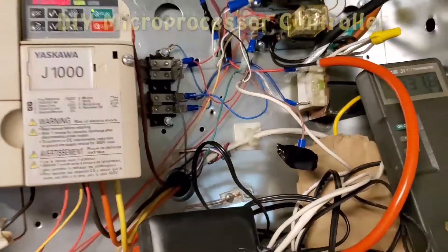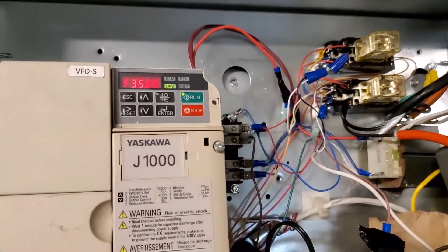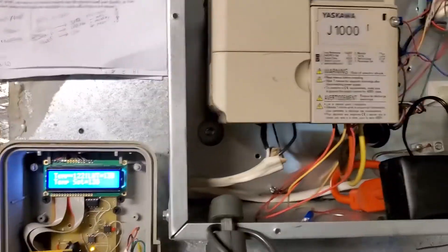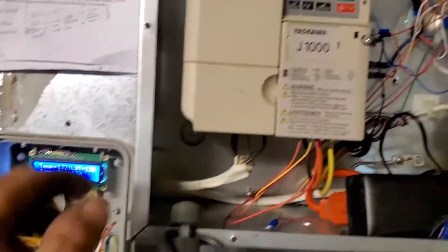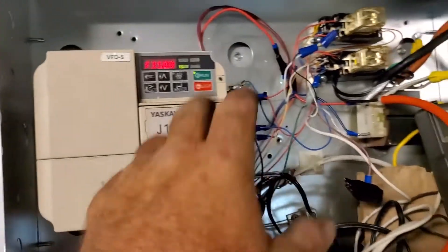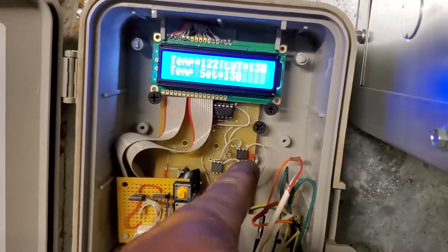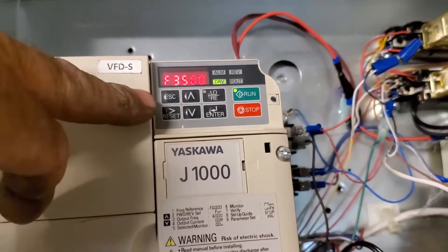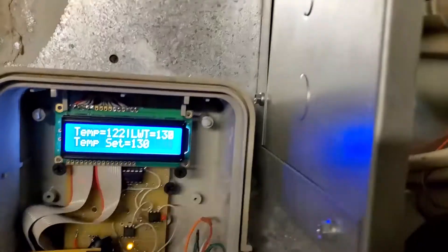The microprocessor is staging the VFD instead of doing a two-stage based on tank temperature. The microprocessor enables the VFD and also has the high-speed output on until the leaving water temperature gets up to about 130 degrees. Then the second stage, or high-speed, drops out and it goes down to the slower programmed speed, continuing to heat until the tank temperature gets up to the set point.